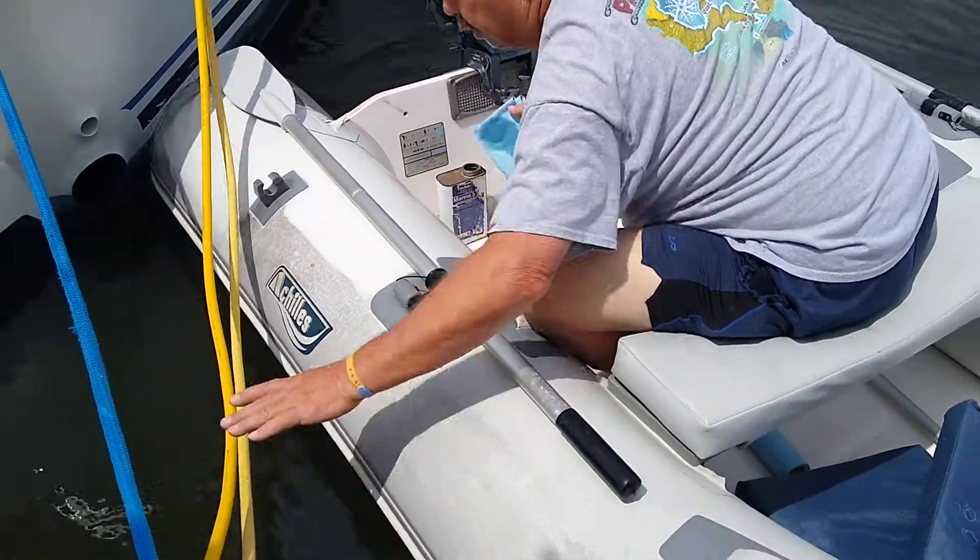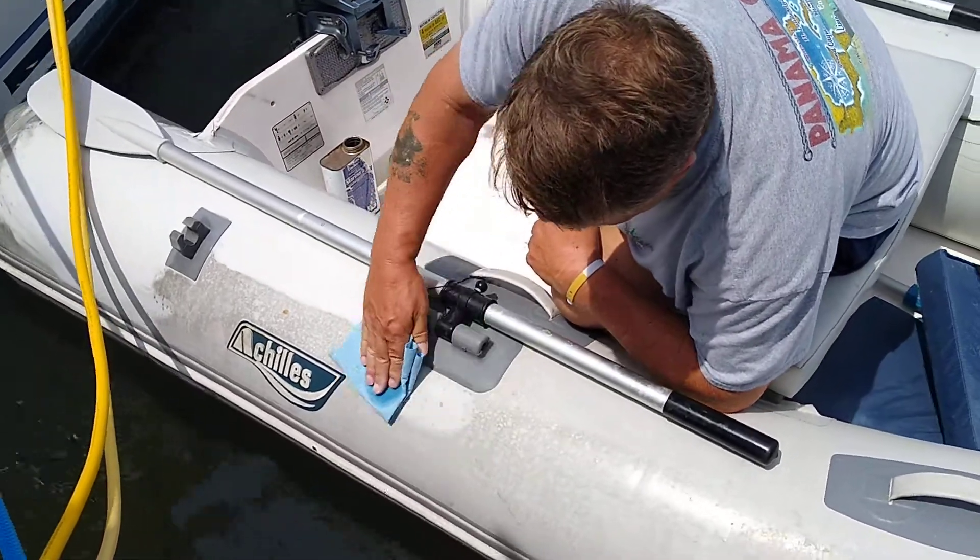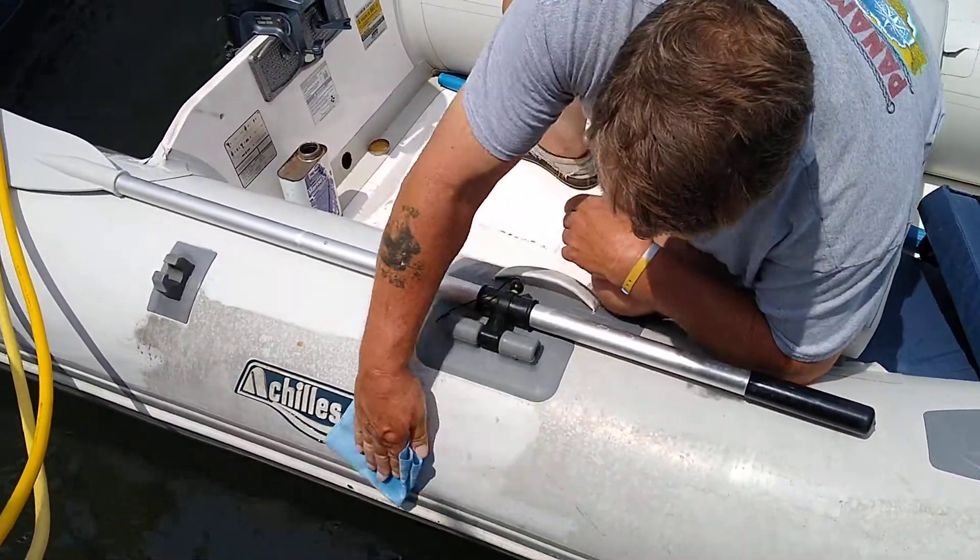Hey guys, this is Kevin from Cove Marine. I am out here today with my friend John Florio and we're doing a quick cleanup of his Achilles inflatable dinghy.